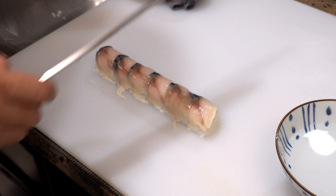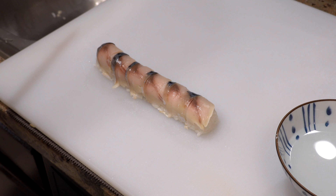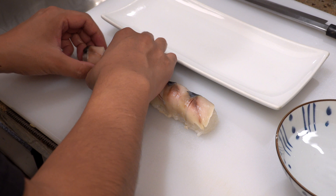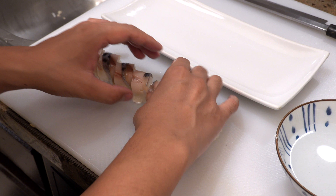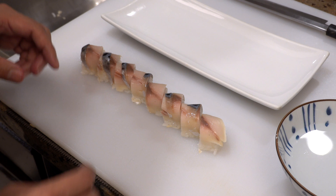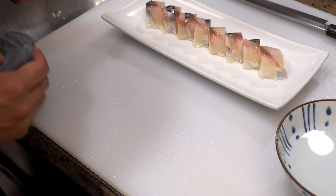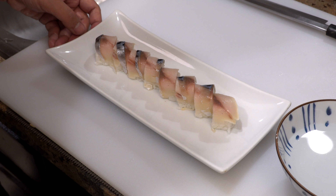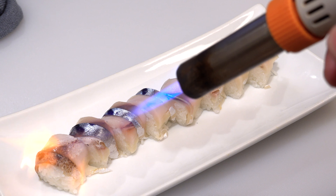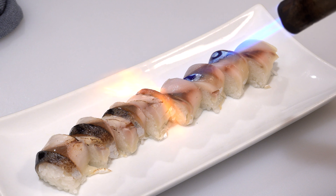The tail end is a little firmer than the rest of the flesh, so you have to score the slice a few times, otherwise the slice won't bend and it will not stick to the rice. From the third slice you can just slice it and put it on top of the rice. I usually use six or seven slices, and the thickness of each slice is about four millimeters — not too thick, not too thin. Please make sure the silver skin is facing up, because without searing the silver skin we can't bring the most flavor out of mackerel.